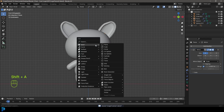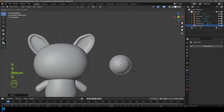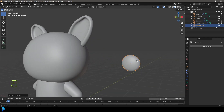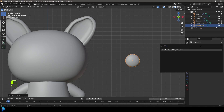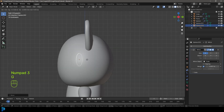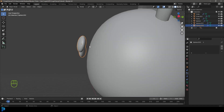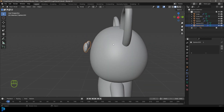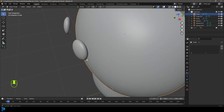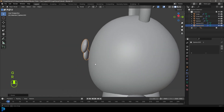Now let's add the eyes. Go Shift A, go to mesh options and add a UV sphere. Move it over to the side and go R X 90, hit Enter. S to scale it down. In the side view, go S Y and flatten it a bit. Right-click and go Shade Smooth. Give this a Mirror modifier too — click the eyedropper and select the body. Move it into position. In the right orthographic, go G and move it forward. In the top view, rotate them a little bit. Note that I've placed mine a little bit further out from the body because when we add a particle system, the fur is going to stick out quite a lot, so the eyes will float slightly away from the body — that's fine for this stylized look.